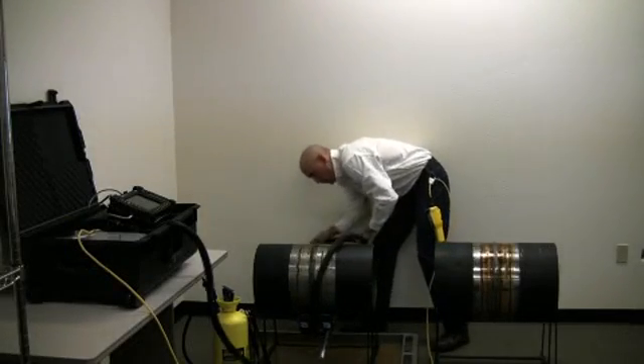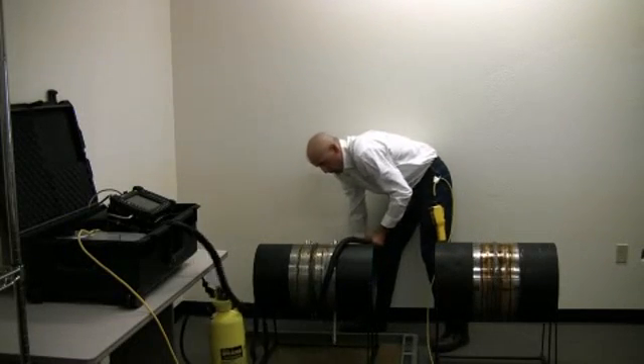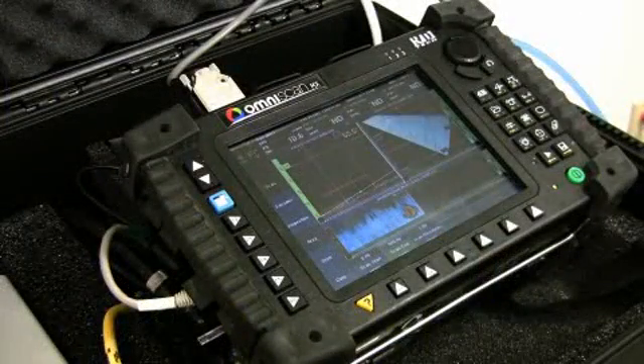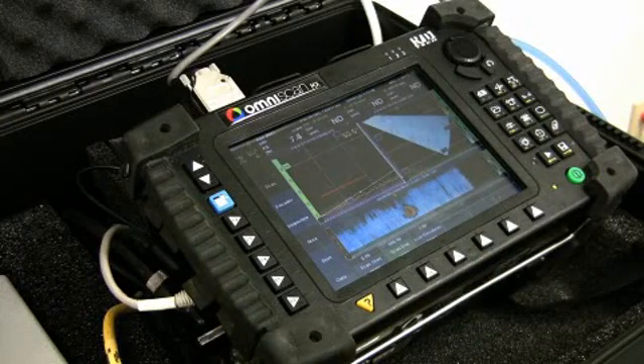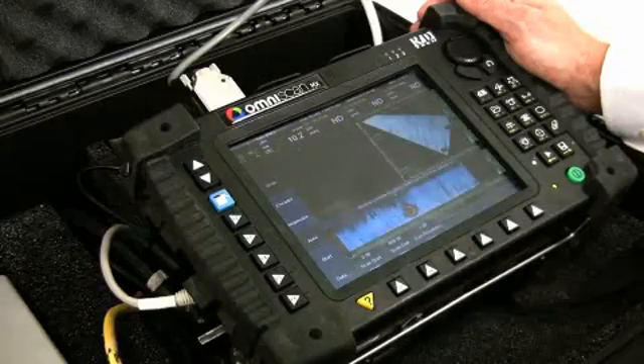Extreme caution should be used to ensure that the cabling and umbilical is not snagged by the scanner. Follow the scanner completely around to the zero reference point from the start of the inspection, stop the scanner, and pause the OmniScan for the data.